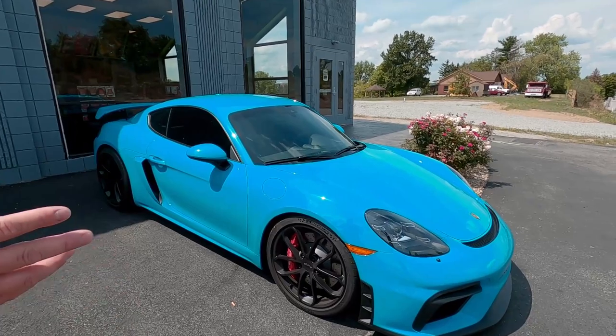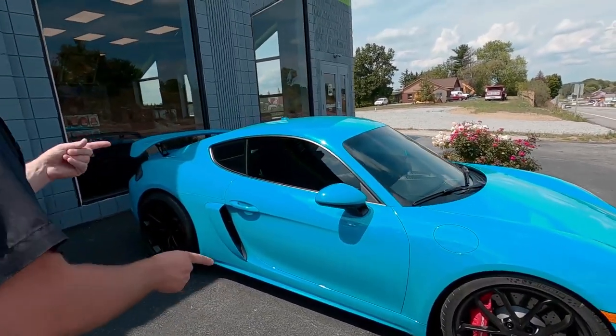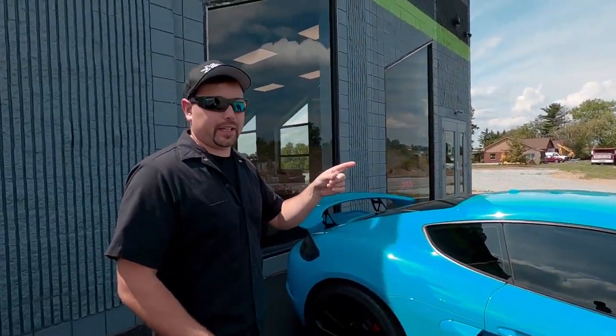Out front we've got my new GT4, fully wrapped in Expel with the windows tinted. We're doing ClearPlex on the windshield very soon and then ceramic coating it, so watch out for those videos. If you haven't checked out our YouTube channel, make sure you go over and do that — we've got a lot of videos of this car.